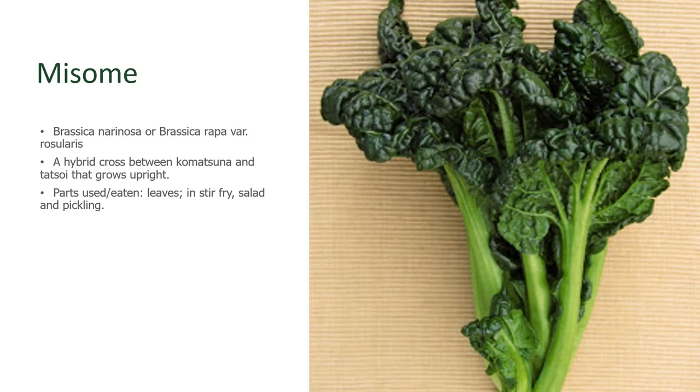Misome is a cross between Komatsuna and Tatsoi. It grows upright and has heavily crinkled leaves, as you can see here. The leaf stalks are slightly wider than what you find with Tatsoi, but it's all delicious. You use the leaves in stir-fries, in salads, and also in pickling.